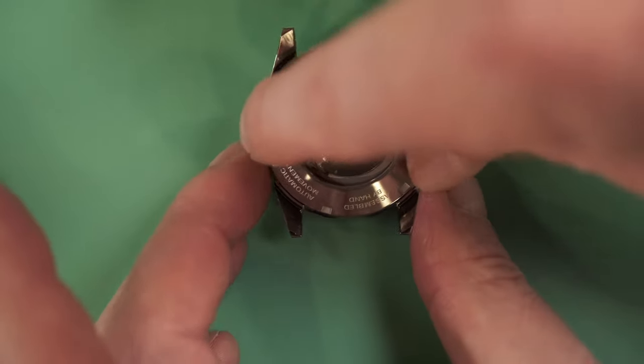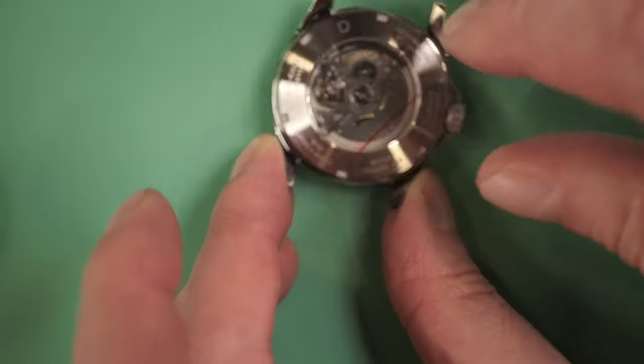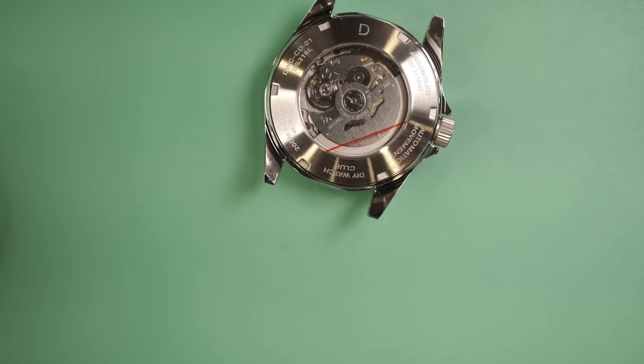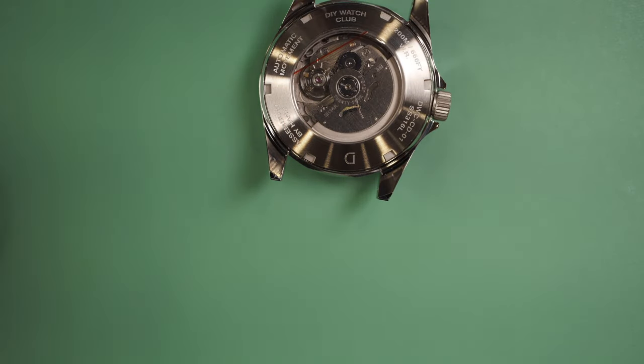I gently screw on the case back and I can feel my magic ball engaging. I'll use the case back opener to close this up properly later, but right now I just want to get it closed without too much pressure, since I still need to adjust the timing. And there we are — the watch itself is now finished.